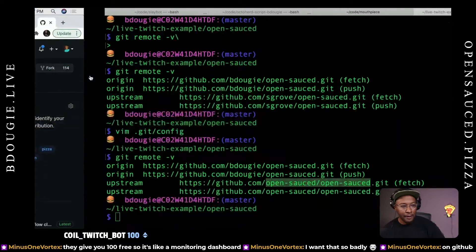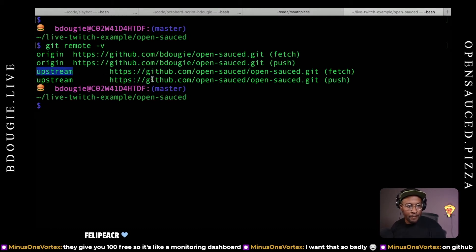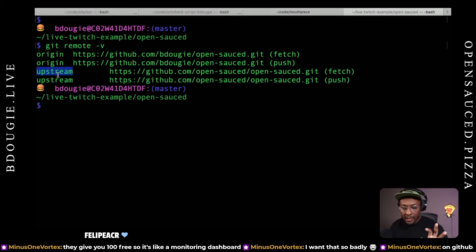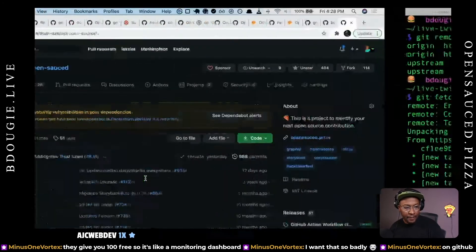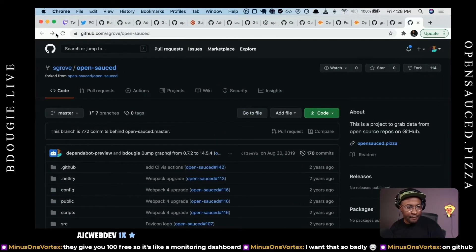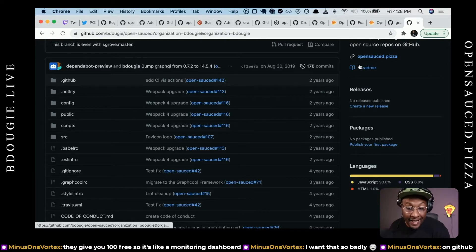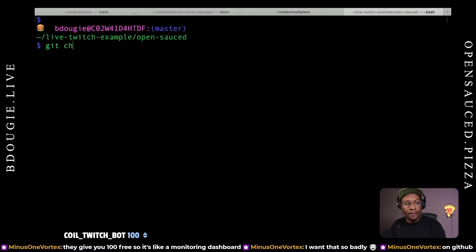So what I'm going to do is change that upstream from Sean to OpenSauce, because OpenSauce is the true upstream. And this is something that if you're out of sync with the main project, the best thing you can do is type git fetch upstream. The reason why I'm using 'upstream' is because this remote points to OpenSauce — if you use GitHub CLI and clone it that way, it will create an upstream for you automatically, and it makes it so much easier.